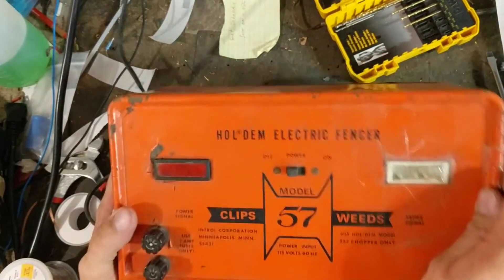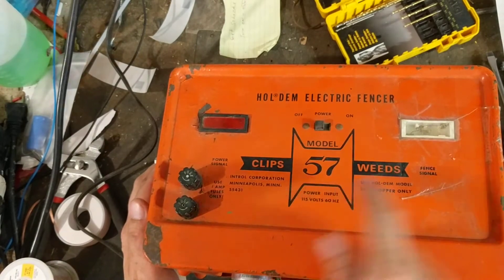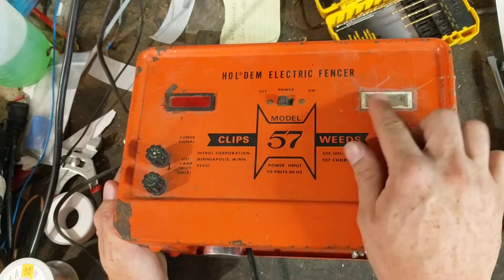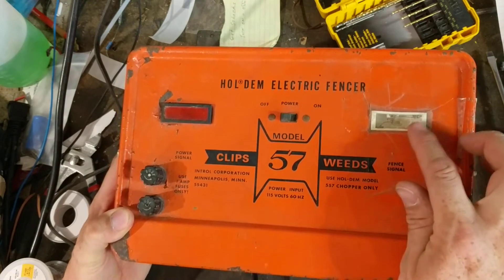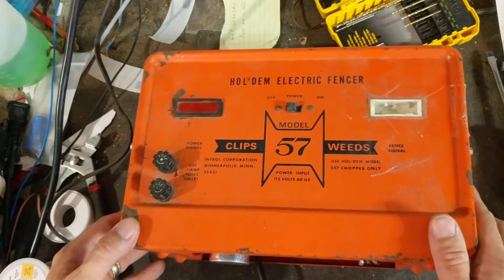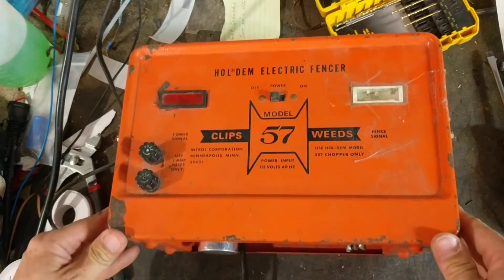Hi, thanks for checking out our Fencer Fixer Repair YouTube channel. This is a testing video showing an older Hold'em electric fencer, model number 57. There are a handful of variations of these units out there. Most of the old 57s were orange, some had big bulbs, some had little bulbs like this one. There was another style with the same model and look except it had a black or dark green case on it.